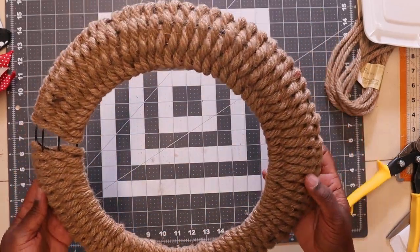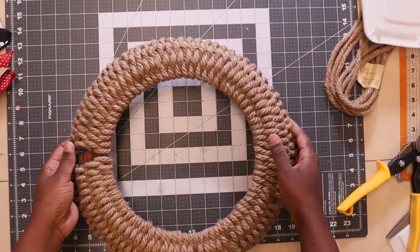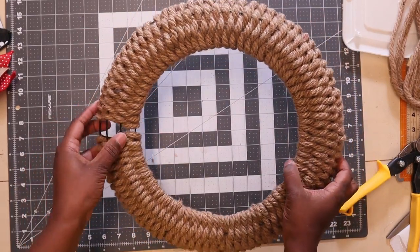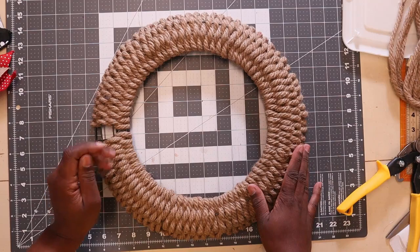Here it is, nicely woven. I was short a little piece here, but I have more rope — I just don't want to open up another one just for this little bit. But when I add my bow, this will be completely covered. You won't see it.